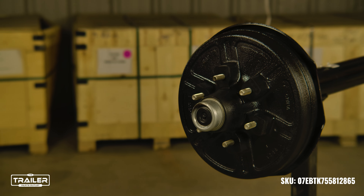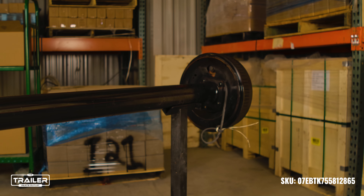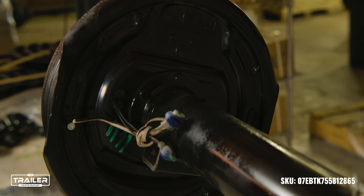Your 7,000-pound TK electric brake axle will come fully assembled, reducing the time it takes to install. If you need replacement parts, you can find a full list of the internal components in the product description on our axle listing on our website.